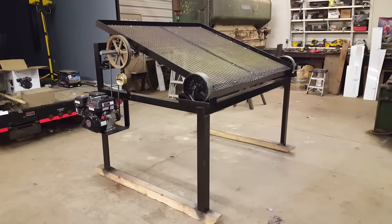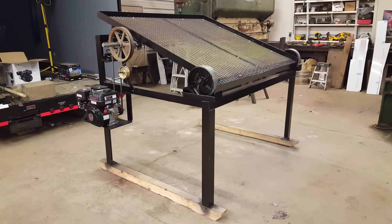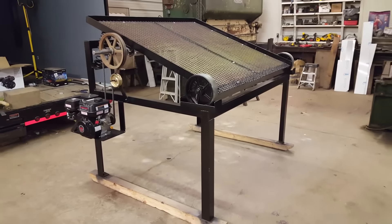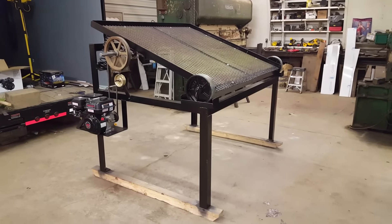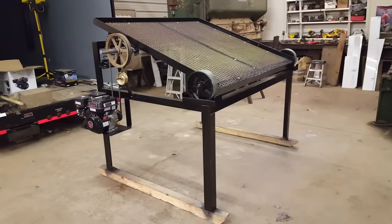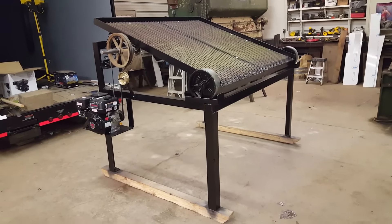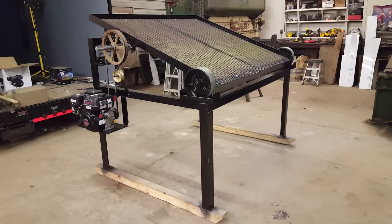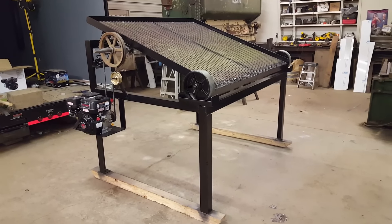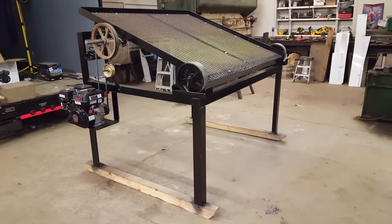What we have here is a topsoil screener that was just built — my nephew, my brother, and his friend built it up in Ohio. It's for use down in Florida, for the topsoil down there, which is mostly sandy in Northeast Florida. This design was taken from others I saw on YouTube and looks like it's going to work out pretty good.